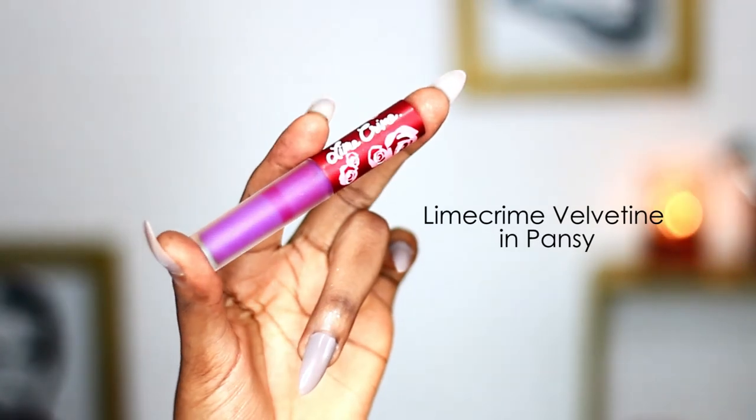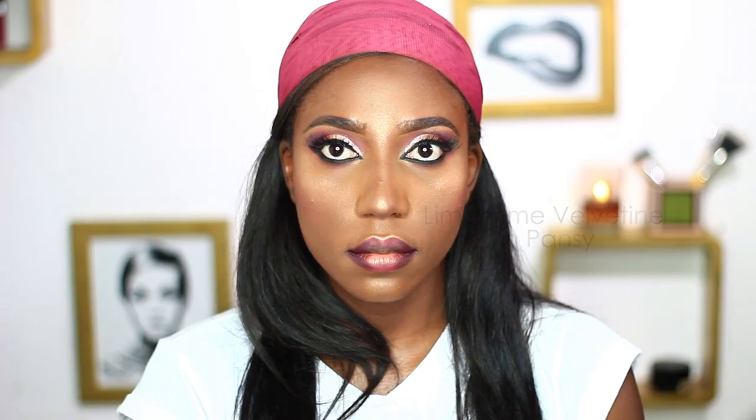Unfortunately I lost the clip of me applying the lip gloss — my camera had stopped recording and I wouldn't look up until I finished the look, so you'll have to forgive me on that one. This concludes the look. Hope you guys enjoyed this tutorial — I definitely enjoyed doing this makeup look. Let me know if you like it in the comment section below. Thank you guys so much for watching and I'll see you in my next video.